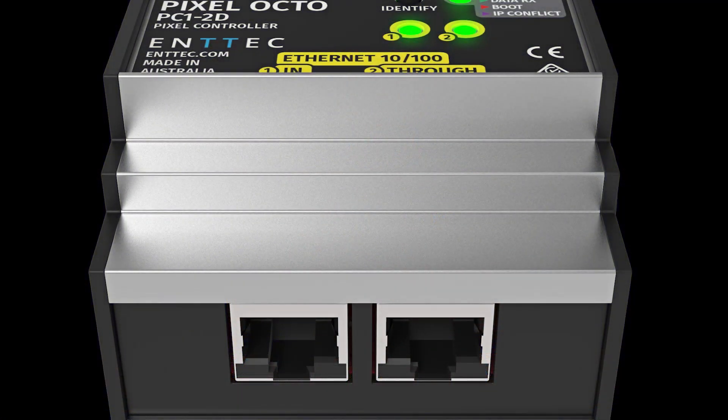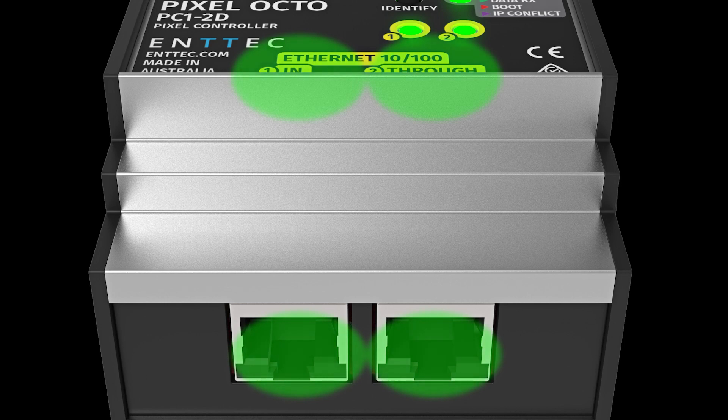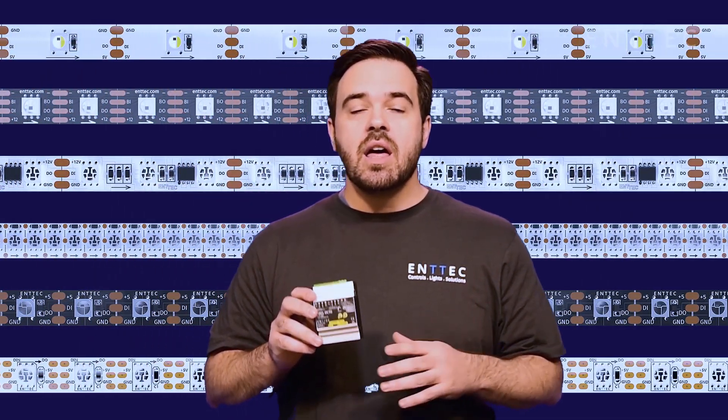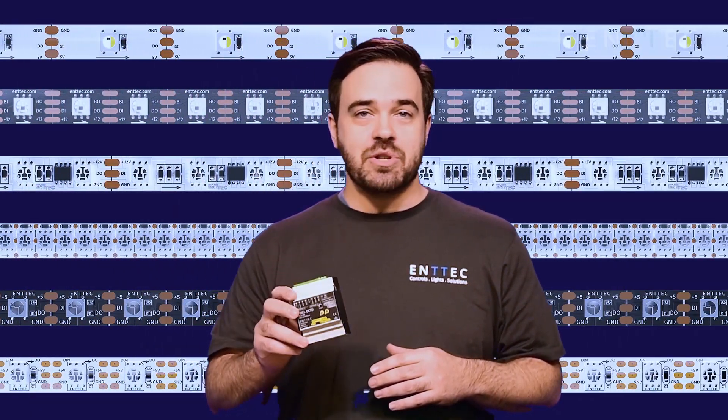The Octo also features Ethernet in and through to make your installation as easy and simple as possible. Have a project with long, continuous runs of pixels? The Octo is an absolute game-changer.